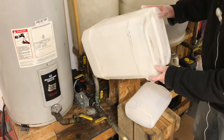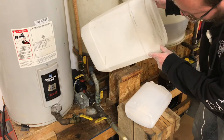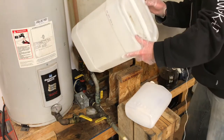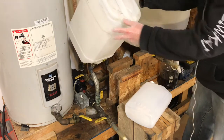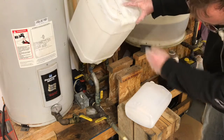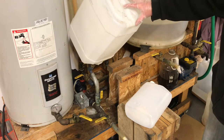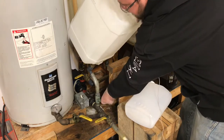Just getting it all emptied out. It's getting toward the end. Once it's all in there — I think this jug's pretty well empty — we'll shut our valve so nothing can come out.